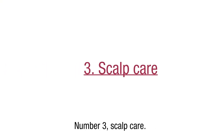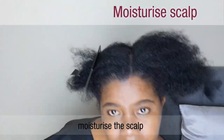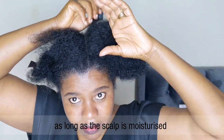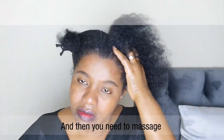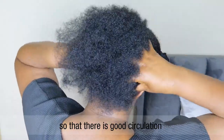Number three: scalp care. For scalp care, you need to base your scalp to moisturize it — whether you use a hair food or hair oil, as long as the scalp is moisturized and not dry. You also need to massage your scalp for at least five minutes so that there is good circulation.